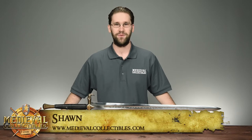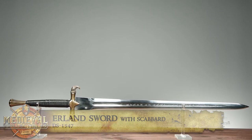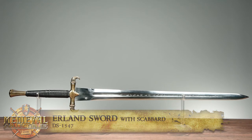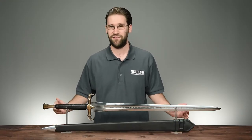Hey everybody, I'm Sean with Medieval Collectibles, and here with me is a beast of a weapon, the Erlen Sword, made by Dark Sword Armory. This impressive blade is a two-hander worthy of any warrior. More than that, it's also a masterful blend of iconic Norse style with just the right amount of fantasy. The end result is a powerful weapon that's as attractive as it is functional.